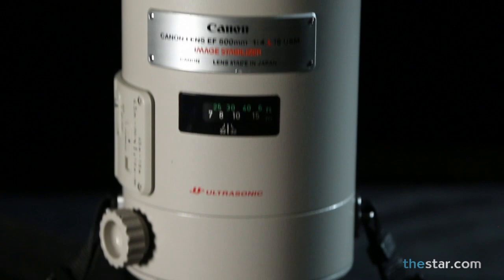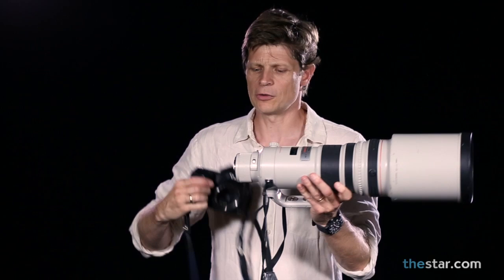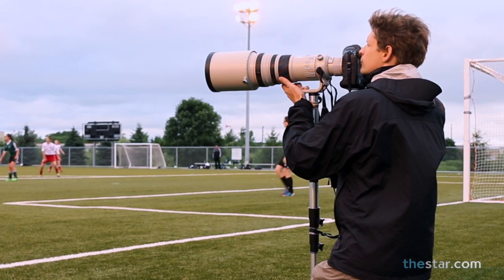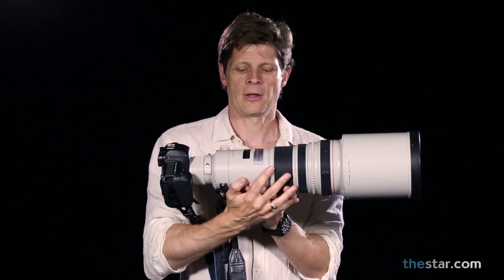My favorite lens to use is this 500mm f/4 lens. Now, you might say that's a very expensive lens — and yes, somebody else buys it for me, so this is what we use. I can stand almost anywhere on the pitch and get pictures most of the way down the field. I'm guessing you don't have one of these.